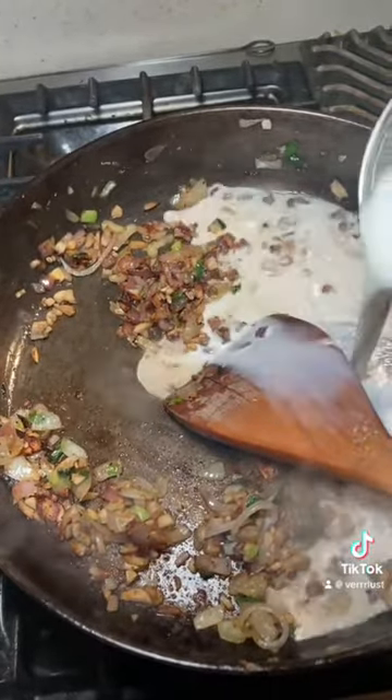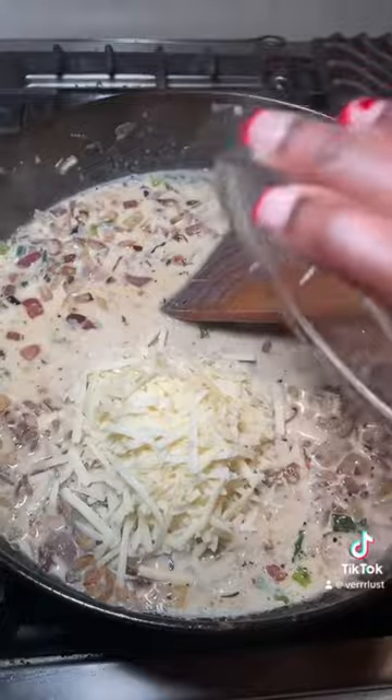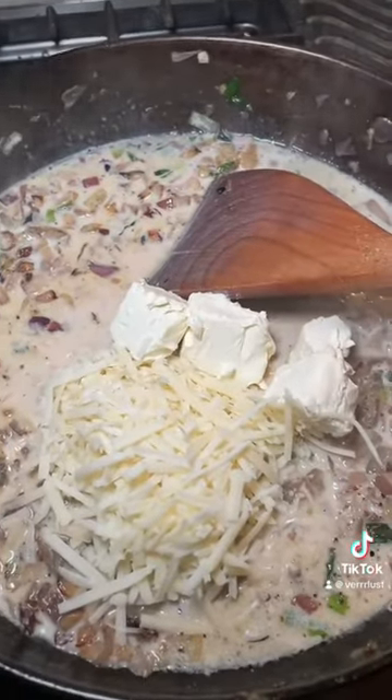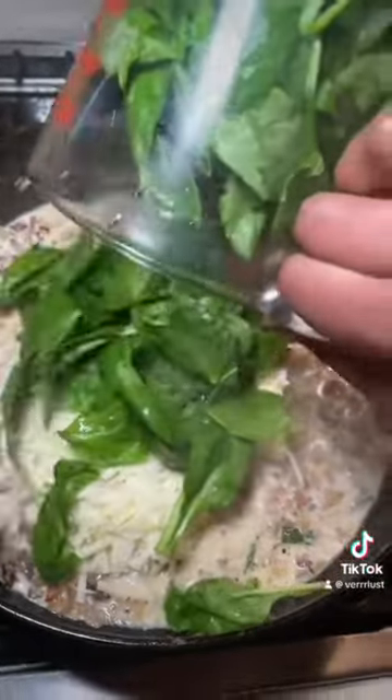Now we're going to add some heavy cream — you can use whatever milk you're into — and then we're going to add some fresh parmesan. I grate mine, it just tastes better that way, but you can get it already pre-grated. This is some cream cheese we're going to add, not a lot, and also some spinach.